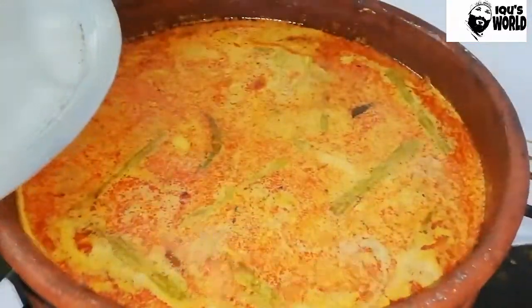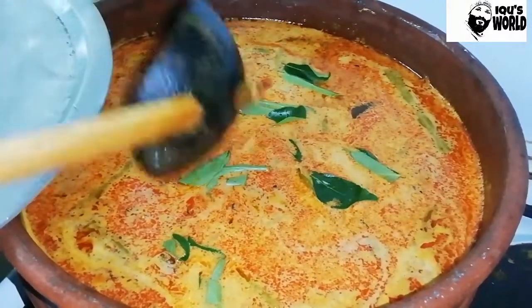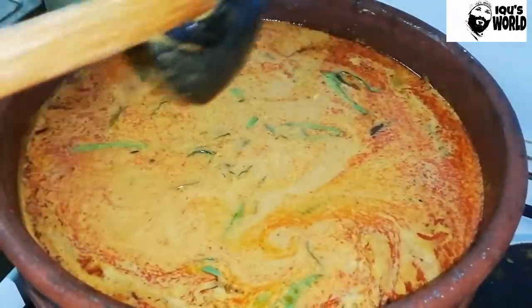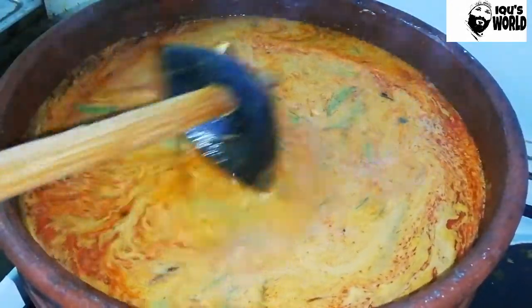We will have to take a little bit of curry. I will have to take a little bit of curry. We will have to take a little bit of curry.